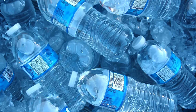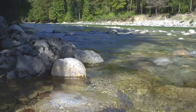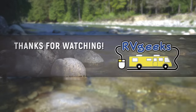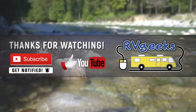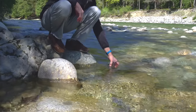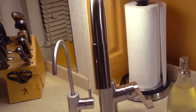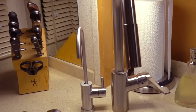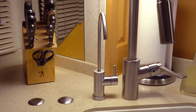We're big proponents of avoiding the cost and waste associated with carrying bottled water around all the time. We love finding gear that makes our RVing life easier and more enjoyable. And we hope you found this tip helpful. As always, safe travels and thanks for watching. We'll see you next time.